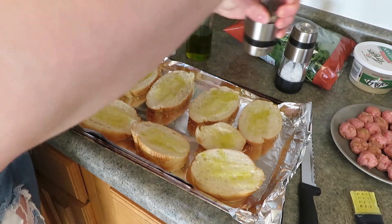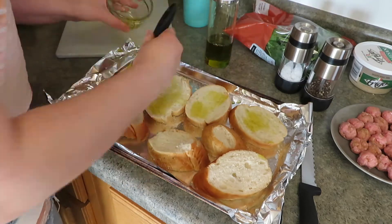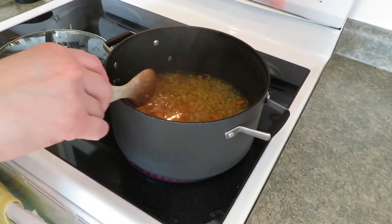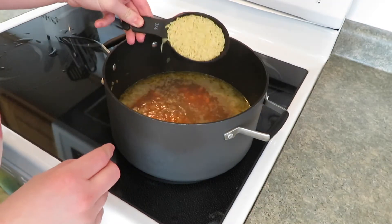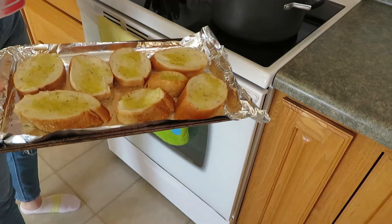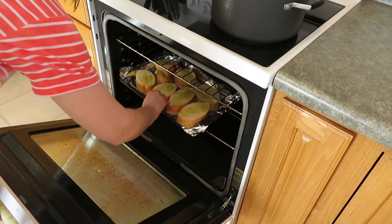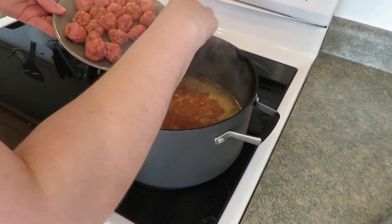Sprinkle some pepper, then flip and do it all over again. After seven minutes, I bring the soup to a boil again on medium-high heat and add three-quarters cup of orzo — let it cook for six minutes. The oven is preheated to 425; I'll do the crostini for three minutes, flip, then three more minutes. Next, I add the meatballs and it says cook until firm and they float to the top, about four minutes.